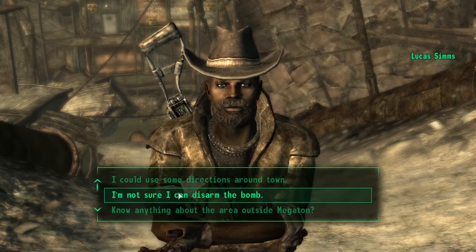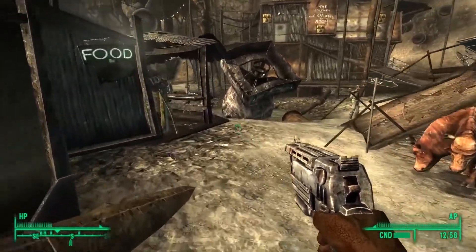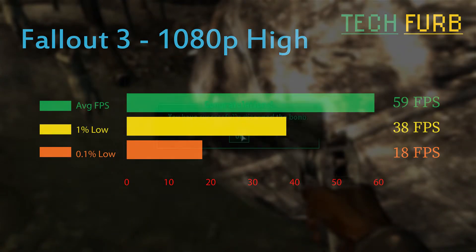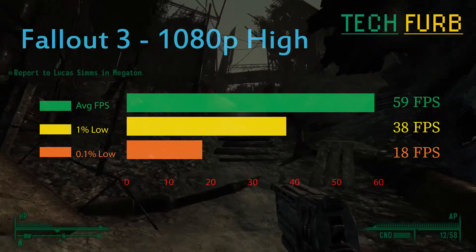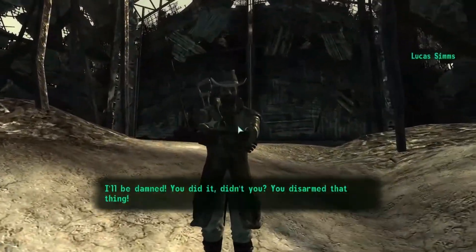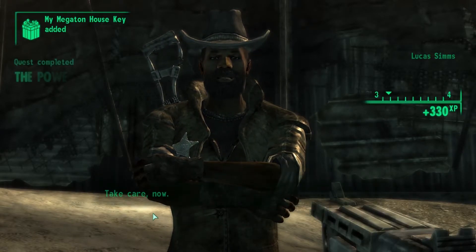One of my old favourites: Fallout 3. This ran at 1080p high — we couldn't run it at ultra, it did stutter a little, but at 1080p high no problems. 59 frames per second average, and as a reminder this game engine caps out at 60 frames per second, so that's pretty much hitting the limiter. 1% lows of 38 frames per second and 0.1% of 18. The game was pretty clean, maybe stuttered once or twice. Fallout 3 is from the era this graphics card was made, so I'd expect it to run quite well.